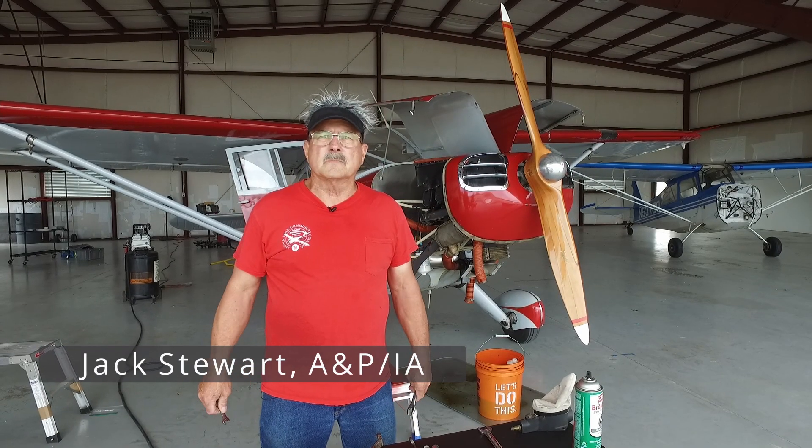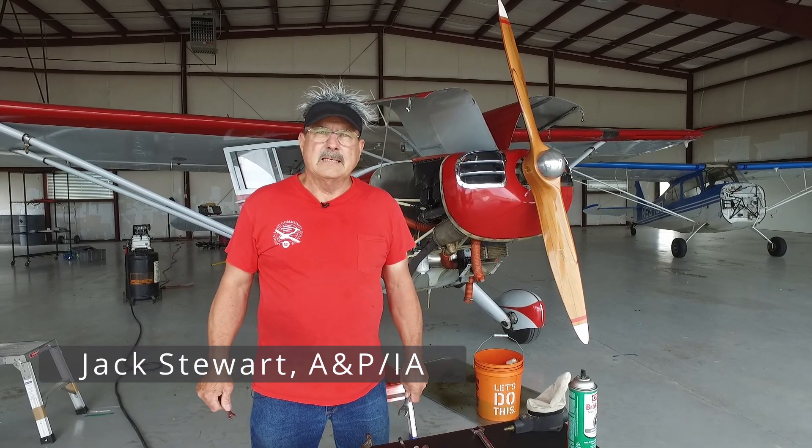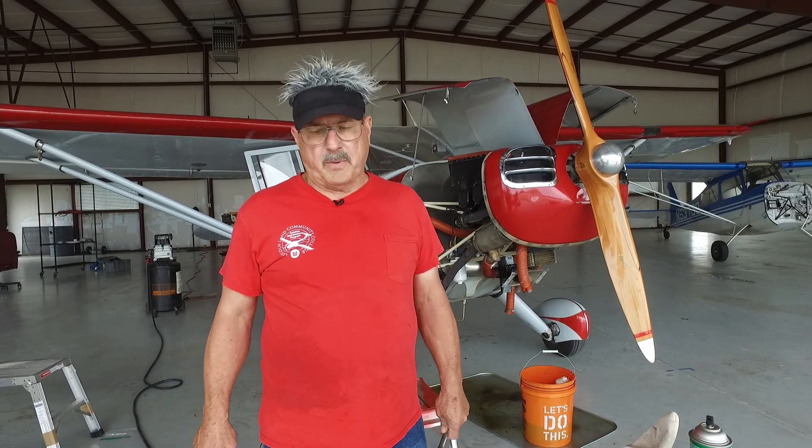Hello, I'm Jack Stewart, A&P, IA, and I teach part-time at an A&P school. I kind of specialize in Franklin engines and Stinson airplanes. I have other videos on YouTube if you want to watch them. Today we're going to talk about spark plugs.